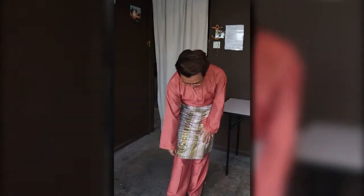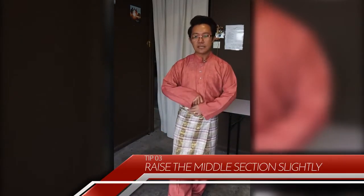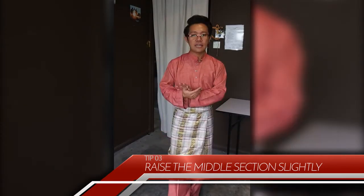Sometimes I see sampin where the inner piece sticks out and it's not really neat. So what you want to do is as you're tying your sampin, keep the inner piece a little bit higher or raised, and that will ensure that the inside piece does not stick out anytime during the day as you're walking about.